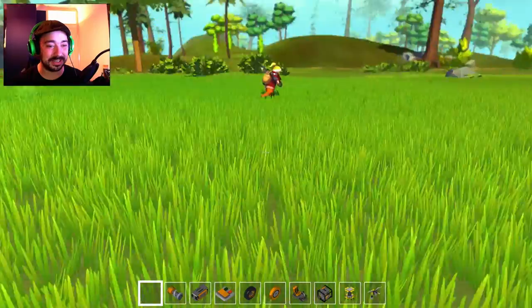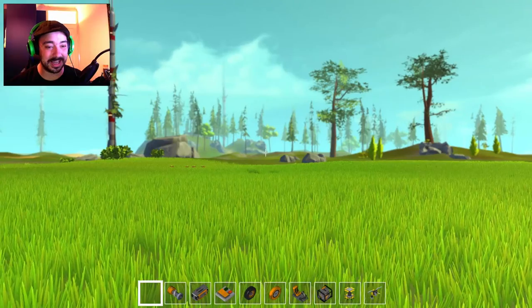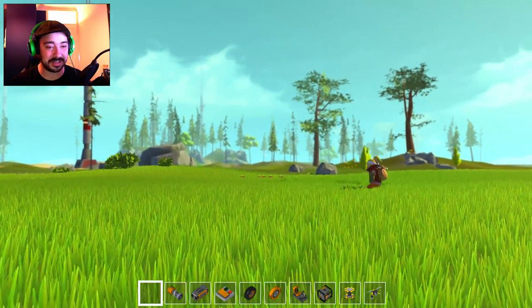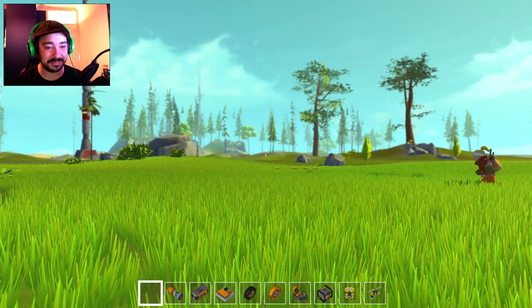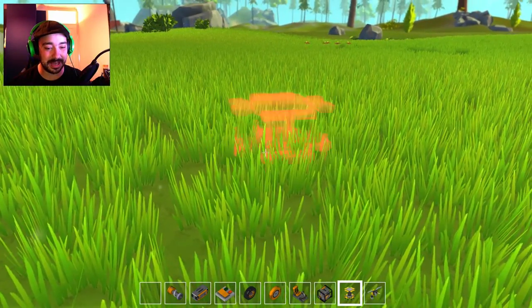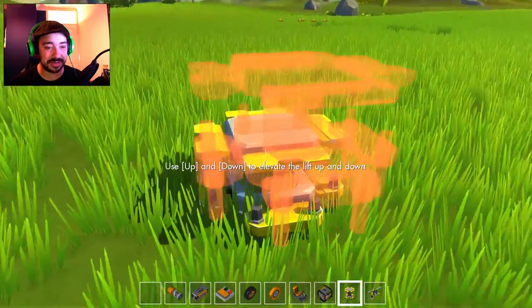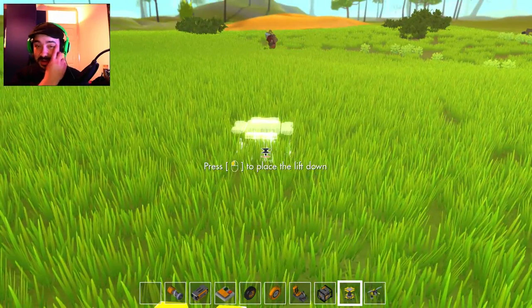I'm going to aim mine the same direction — toward maybe over there. That's right where I was going to set up to build, so I'll go over this side. Just make sure we face the same direction, because we might have real trouble trying to turn these things around. Mine's going to be amazing.